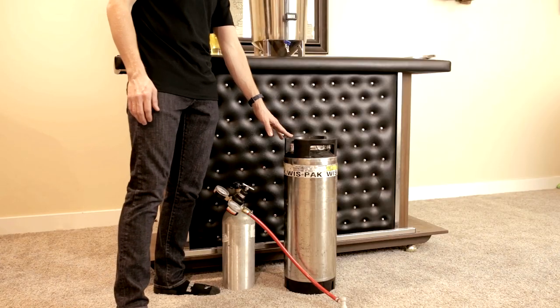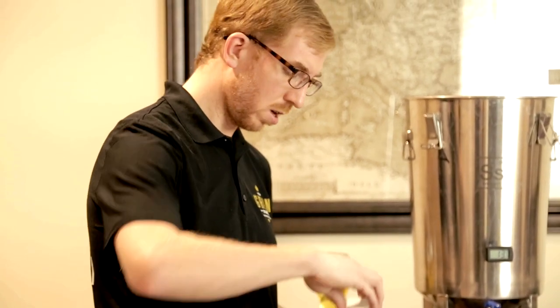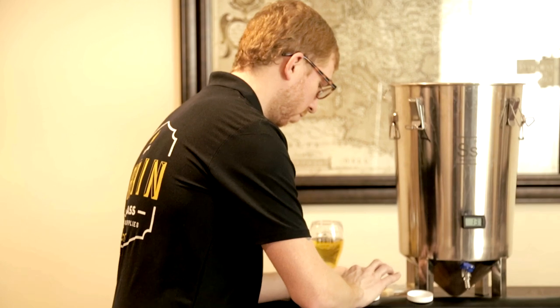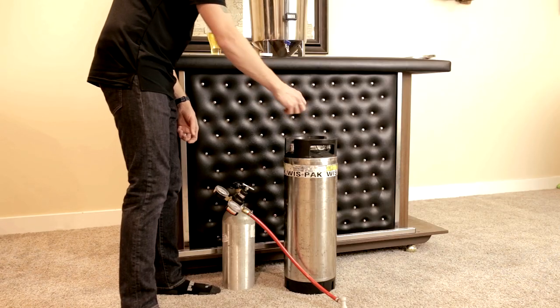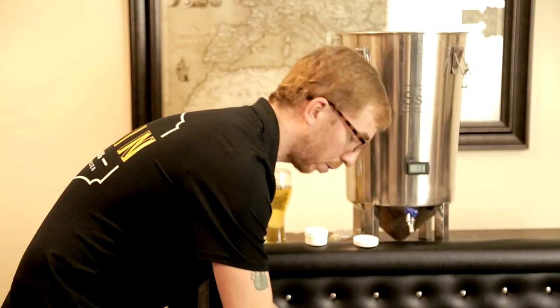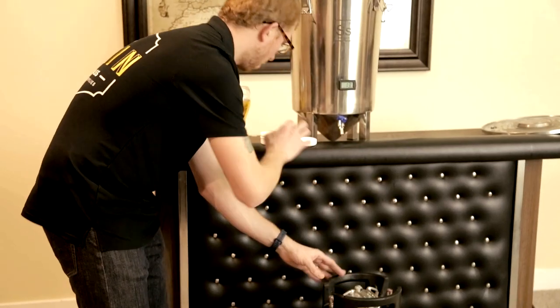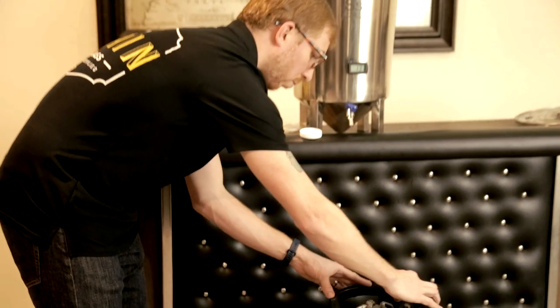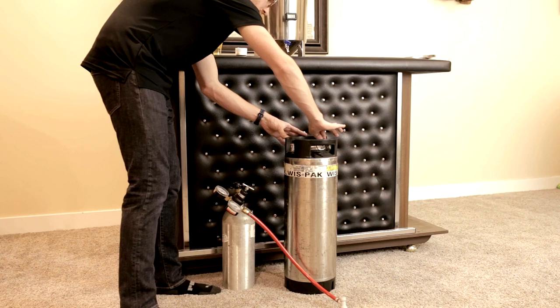Once your beer is transferred into your keg, you're going to want to purge any headspace with CO2. Also, get yourself some keg lube — it will make your life a lot easier. I've already put some on the o-ring of the lid to help it seal into place easier, and putting a dab on your in and out posts will help you take the connections off a lot easier.